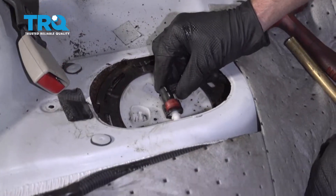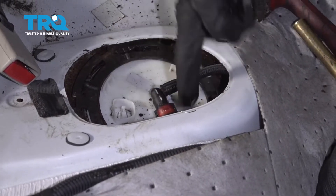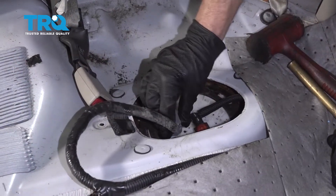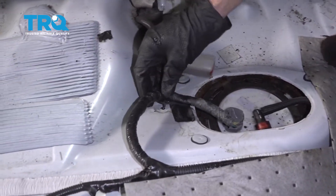At this point, reconnect your fuel line — lock it in, give it a wiggle, and ensure your fuel lines are nice and tight. You definitely don't want it to leak while you're driving down the road. Now grab your power wire, slide it right in there, listen for a click, give it a tug, and make sure it's secured.